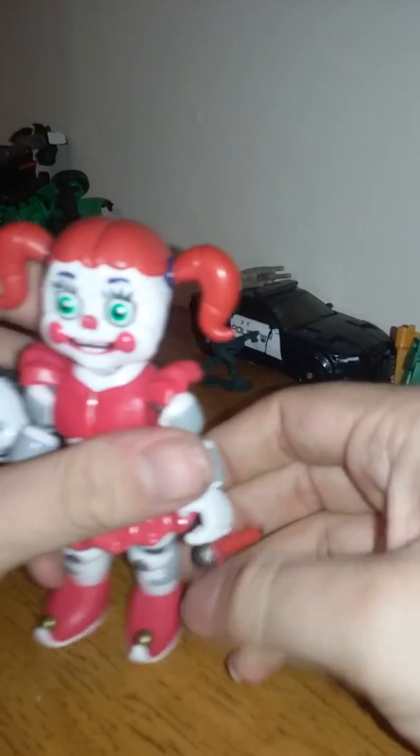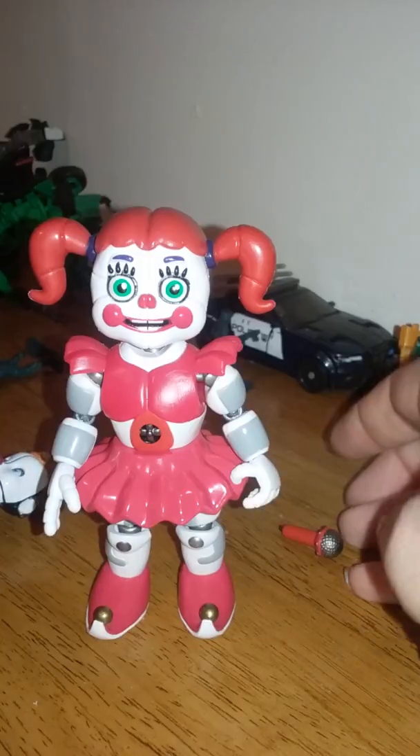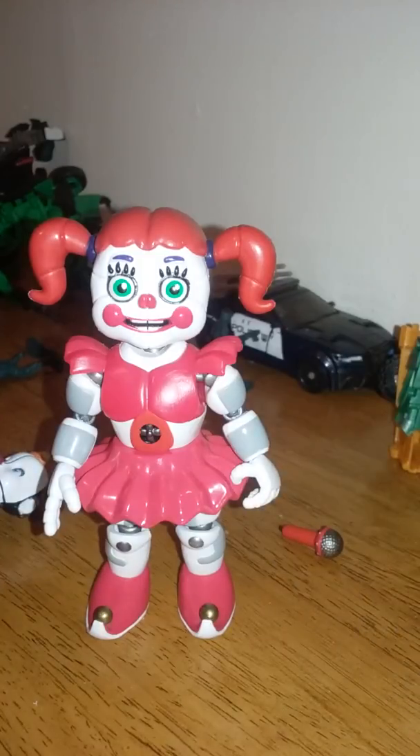Hey YouTubers, Data Magnus101 here. I thought I'd give you a review on the Five Nights at Freddy's Sister Location Baby figure.